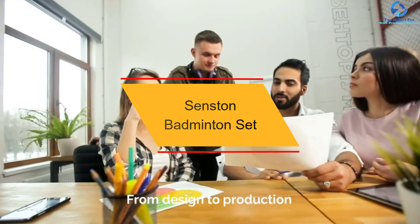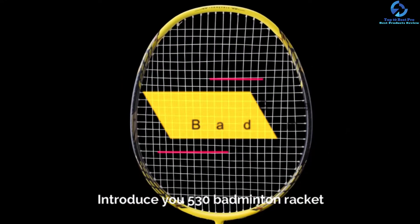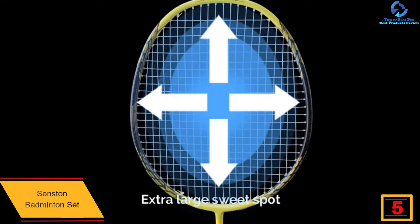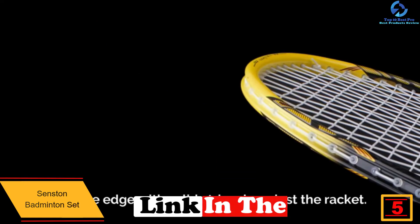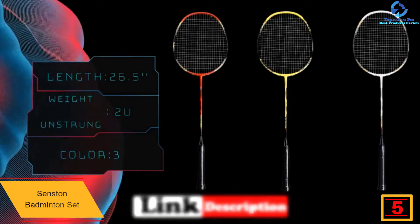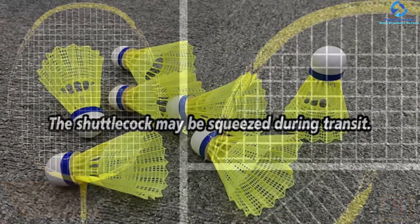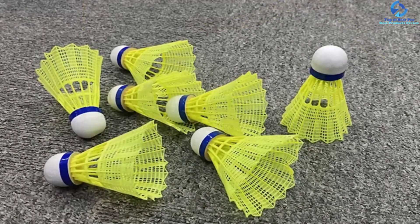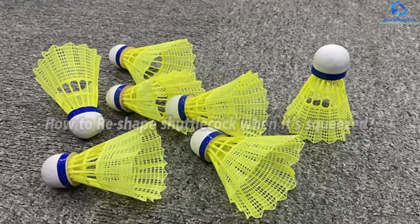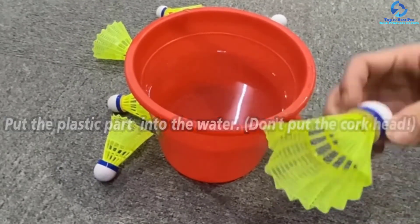At number 5, we have the Senston Badminton Set. This is a badminton set that comes with all the necessary accessories you need to have a great game. Some of the things you will find in the package include two nylon shuttlecocks, two badminton rackets, a badminton bag, and two badminton color grips among others. Therefore, with this product, you can be sure that you will save a lot of money that you could otherwise have spent on extra accessories. It is a high-quality product with heavy-duty rackets which feature solid construction.